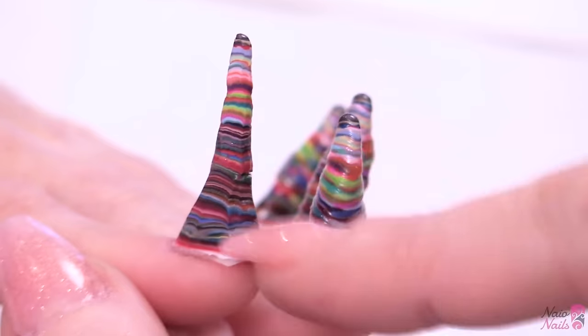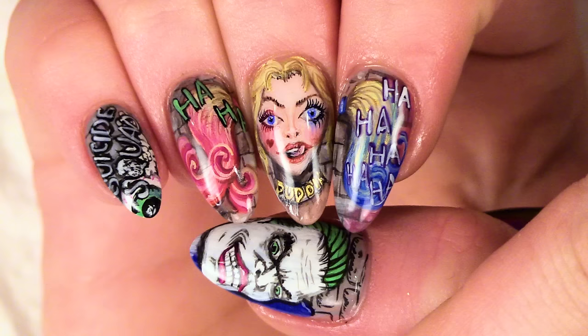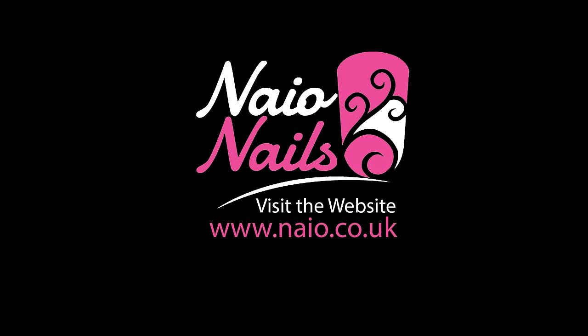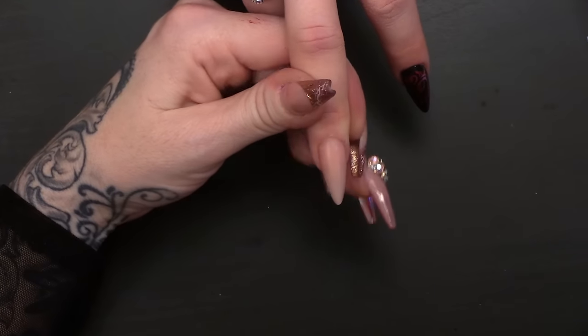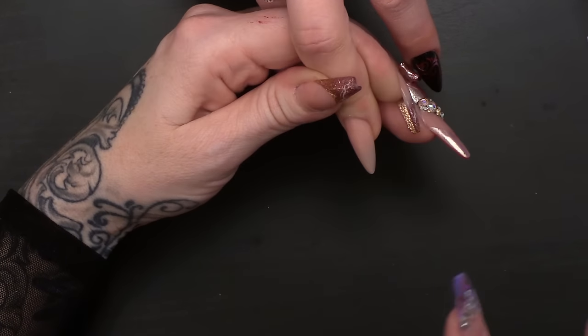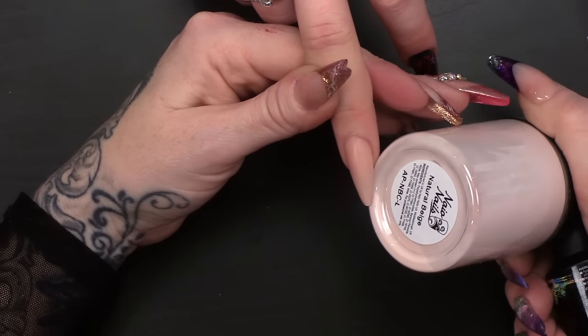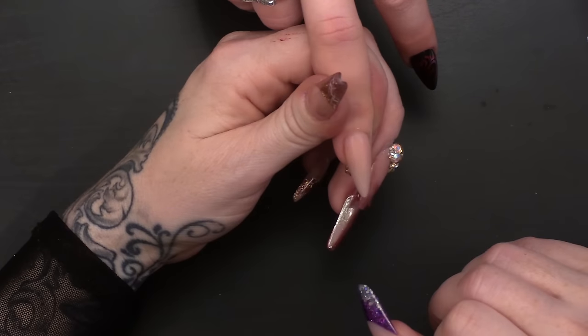Hi everybody, we're here again. I'm gonna show you how to do a butterfly using the brand new Metallics range. I've already created a nail extension using tip and overlay and the colour is natural beige — surprise, surprise. Other cover pinks are available.